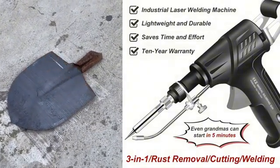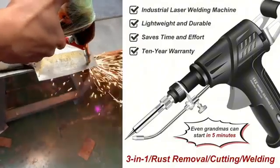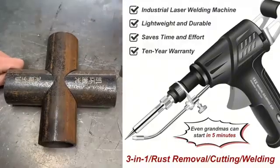This is the handheld laser welding tool that caused a sensation at the Berlin hardware fair. Now starting at $43, with a 10-year free replacement offer.